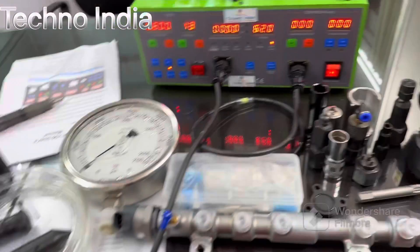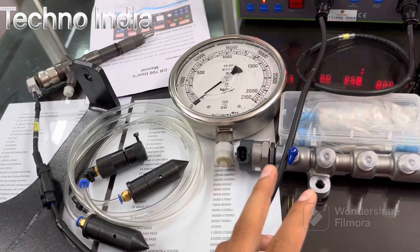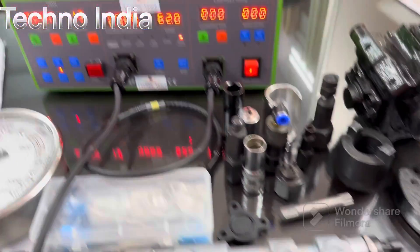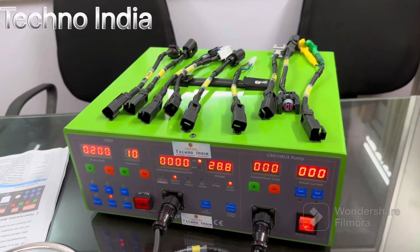You can buy the single machine with a cable set, or you can buy it with all the CRDA tools. With tools, you will find a rail pressure gauge, Teflon kit, return line pipe, goatee rail, pump coupling, high-pressure pump, and more. For further details and pricing, please contact us on the given numbers. Thank you.